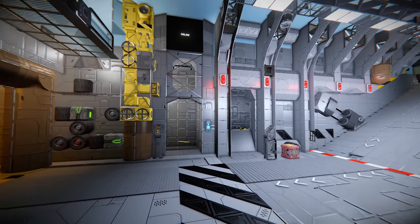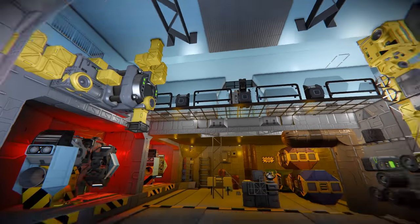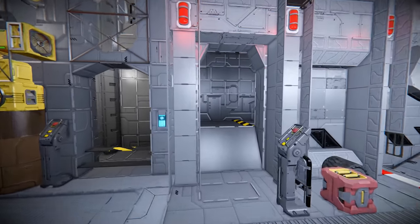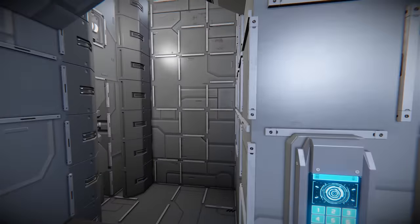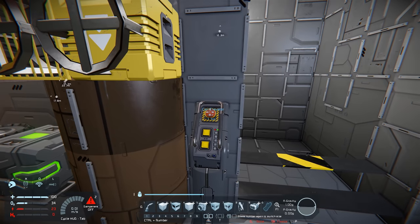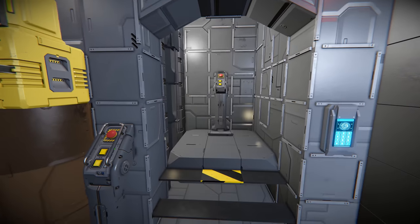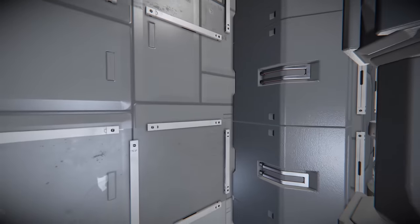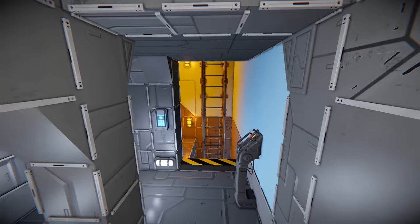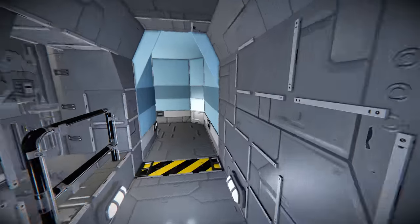There are two ways to get up to the next deck — this is actually a three-deck ship with a mid deck and an upper deck. We have ladder access and also an elevator, so let's call the elevator down. Elevators in ships seem to be all the latest fad. We go up to the second floor, and we've got access to the ladder in case the elevator breaks down, so we can step out onto the mid deck.